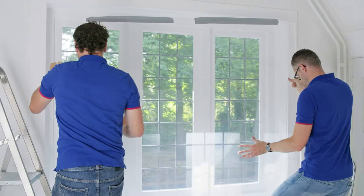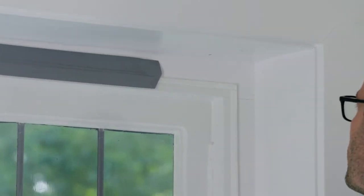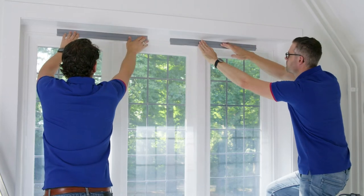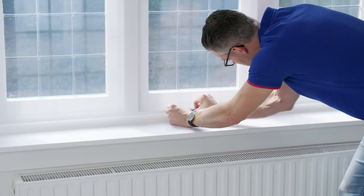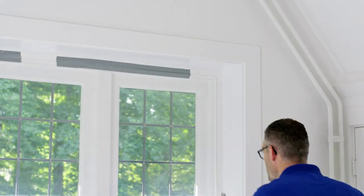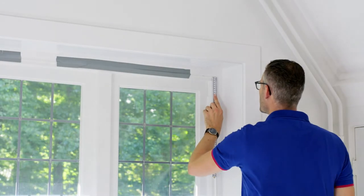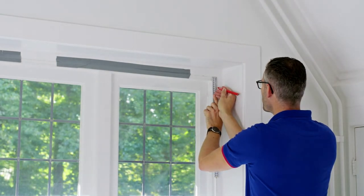Apply duct tape to the top of the secondary glazing to temporarily fix it. Then place the secondary glazing on the marked position on the frame. Now apply a piece of duct tape at the bottom as well, to fix the window securely. Next, mark the position where the glazing clips should go. You do this 5 cm from the corners, keeping a distance of 6 mm from the edge.